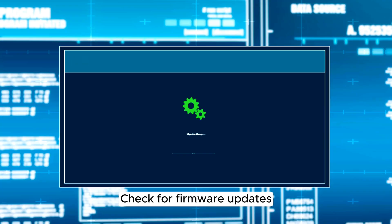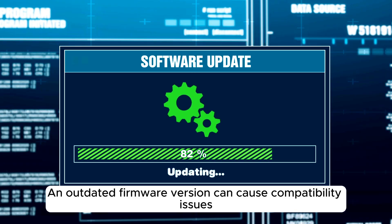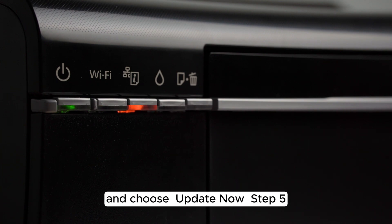Step 4. Check for firmware updates. An outdated firmware version can cause compatibility issues. Head to Settings, select Support, then Software Update, and choose Update Now.